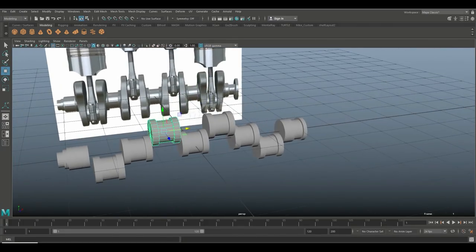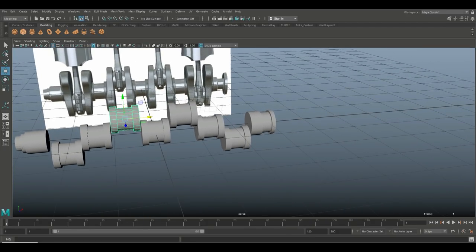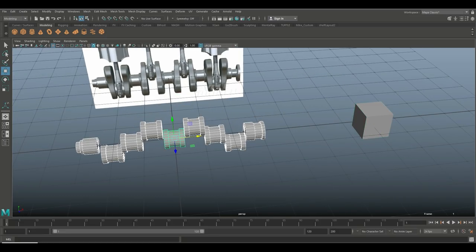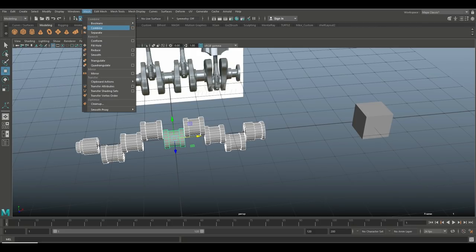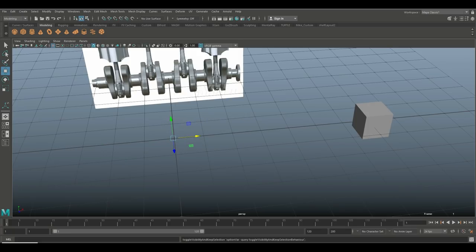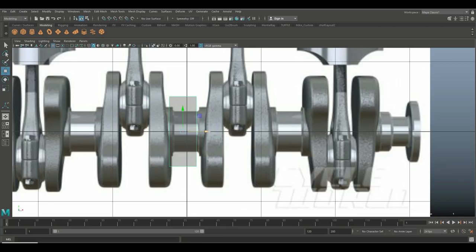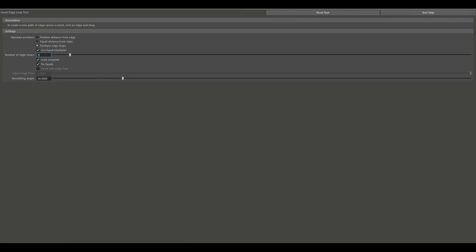Let's focus on one of the counterweights. I'll take a polygon cube, move everything else out of the way, go to Mesh > Combine, and hide it with H. Bring this cube in, hit R to push it back, W to move it in, right-click to vertex mode, drag-select the bottom and top, bring that up, push in the corners. Then go to Insert Edge Loop, option box, set to five divisions.